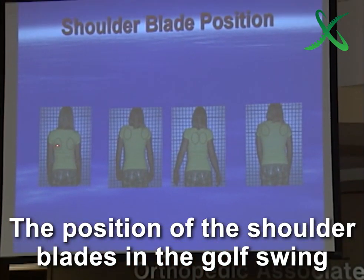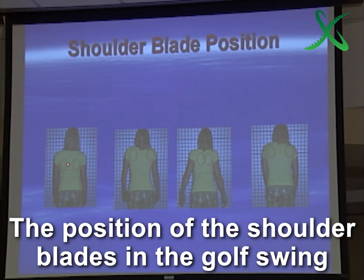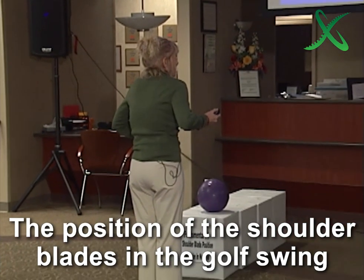Shoulder blade position — this is really important. This is where my shoulder blades are sitting. They're down my back. I can raise them up. I can squeeze them together, and then I can get them out this way.